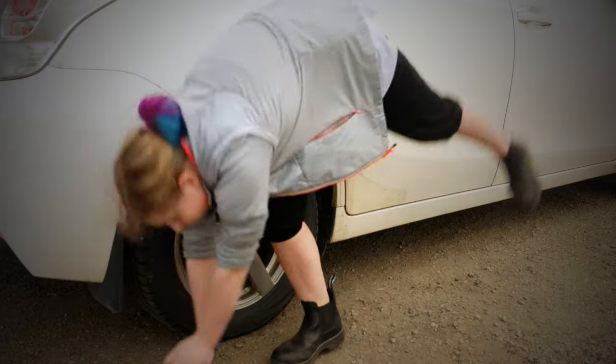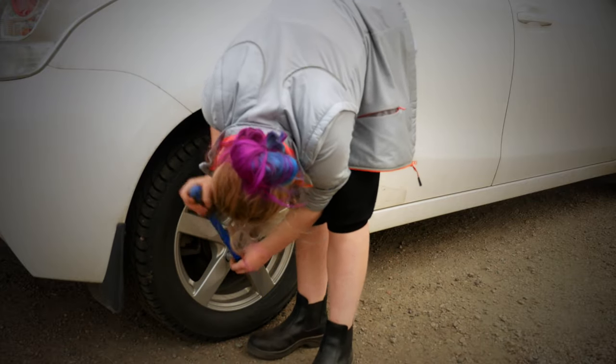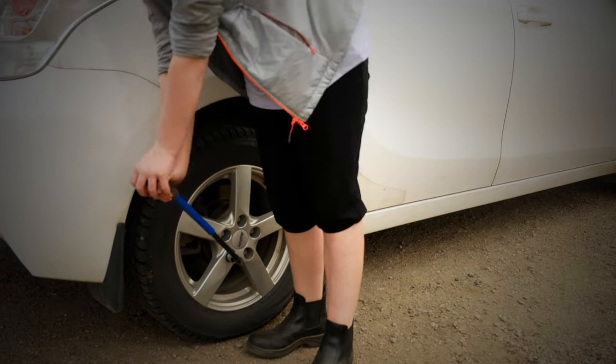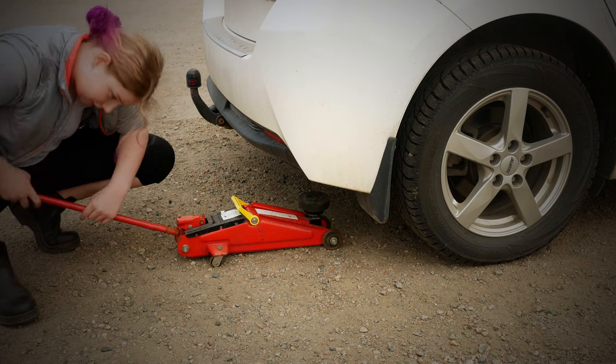Here she uses her body weight to loosen the bolts that are a bit stuck. Now the bolts are unloaded and she lifts the car with a jack.